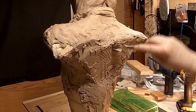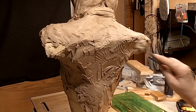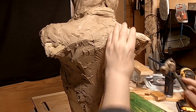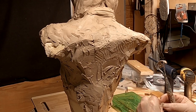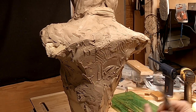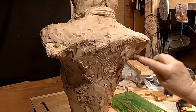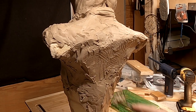Now I'm just using a wire tool to put some texture in and give it a sculptural quality. By putting the clay on while it was nearly melted, it helped save me a lot of clay. If I was to put it on normally, it would have been very expensive and made the piece very heavy.